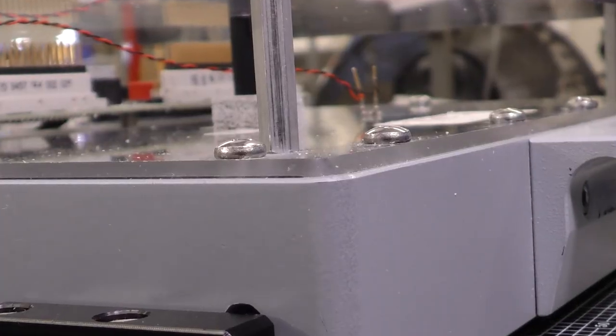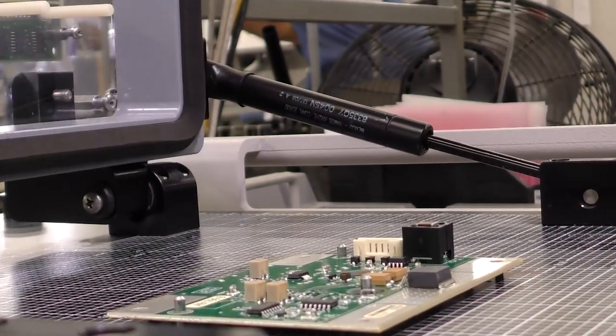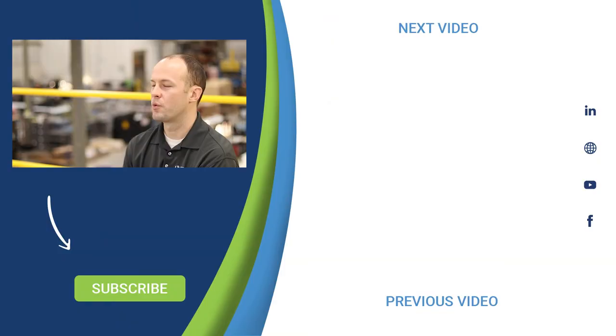When we get a new product for printed circuit board assembly, the beauty is that we have all the capabilities to meet that need. When we're examining a new product, we look at how it fits into all of our existing machinery and existing processes. We're able to incorporate even the most simple PCBAs to the most complex directly into our existing processes and manufacture those from start to finish.